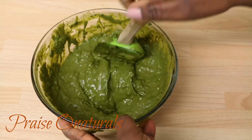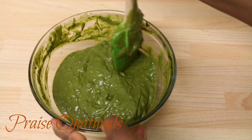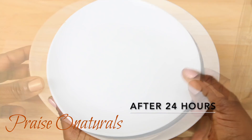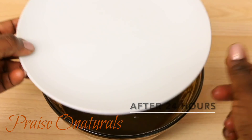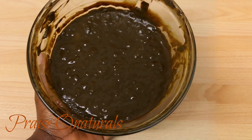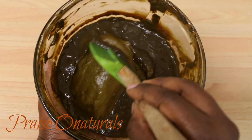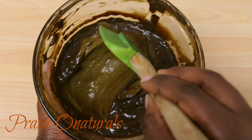Amla powder helps to increase the volume and shine in your hair. It also helps to encourage hair growth, enhances waves and curls, and it actually tones down the redness that you get from henna — and I noticed that when I was dyeing my hair.